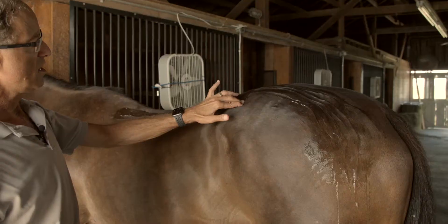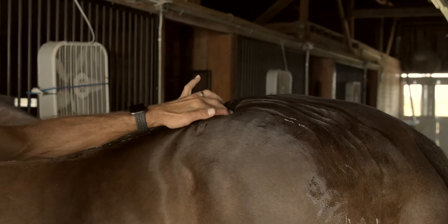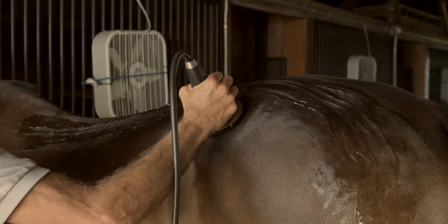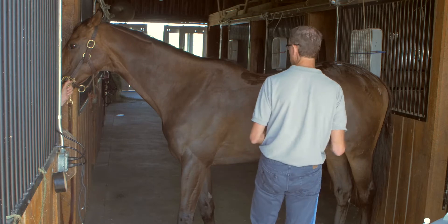Some horses, you'll get a lot of trigger points along here. This is another major acupuncture meridian, and it's really common for me to spend time going down in this area. And that's basically how I treat a traditional back.